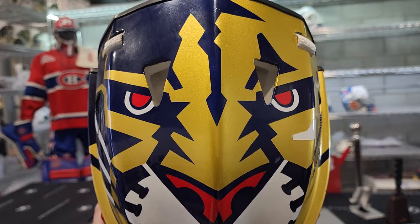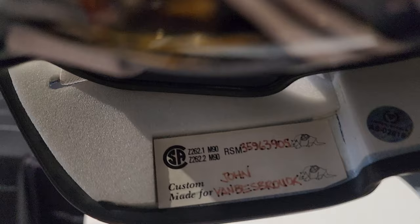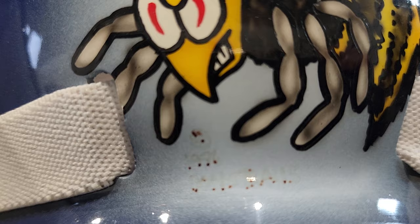Original Armadillo shell. Iconic John Van Beesbrook artwork. Custom made for John Van Beesbrook. This came originally directly from Don Strauss's collection. Very cool. 1994 Don Strauss signature right there, and another Don Strauss autograph right here.